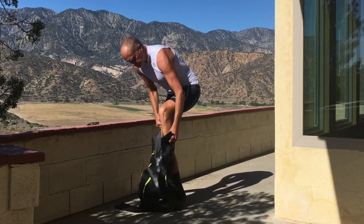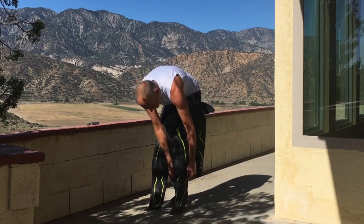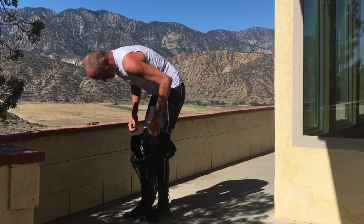I've got a Roka Pro 2, size M. Really it's a size too small for me — it's a little short. I should be in an MT. It's a little bit snug, but I thought it'd serve well for a primer on how to put on wetsuits.